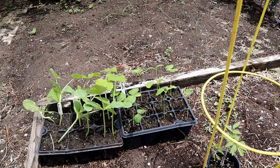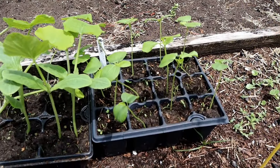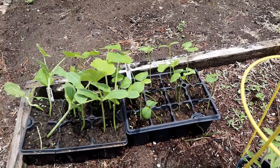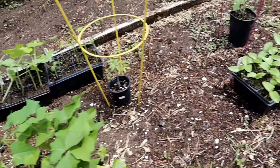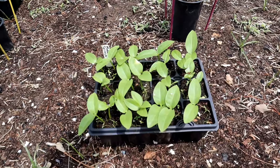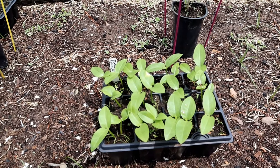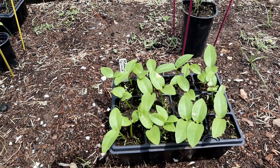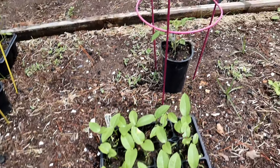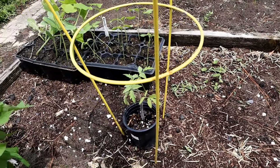Down there we've got some Roselle — those plants are looking good and they're going in as well. Roselle makes an excellent tea. Here I've got some Malabar spinach, and I think if you look back at the video where I was planting these seeds, I believe every single seed sprouted, or very close to it.